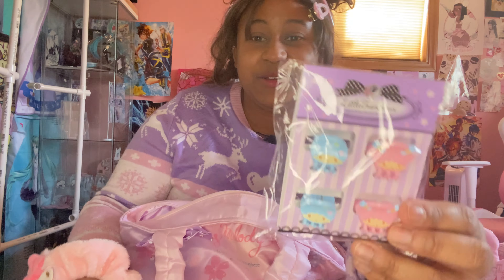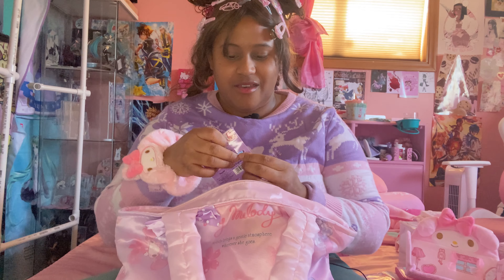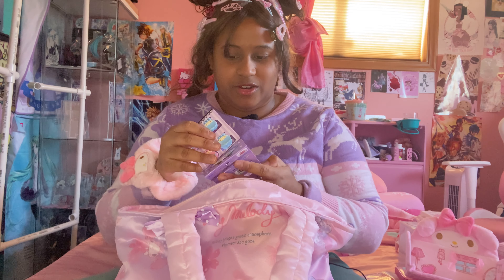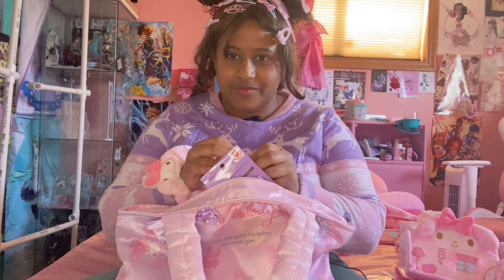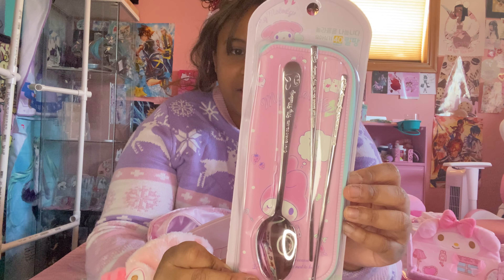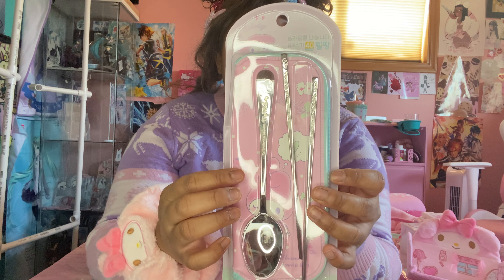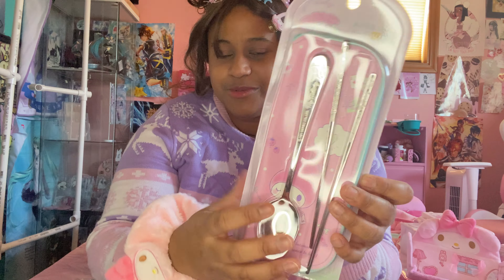Here's a non-My Melody item — we got some little Twin Stars hair clips. I'm gonna plop these on my head because we're gonna keep up this tradition. This is one of my favorite purchases too. It's a chopstick and spoon set, and it comes with a little bag so you can put your spoon and chopsticks in it.